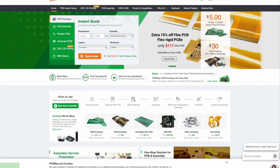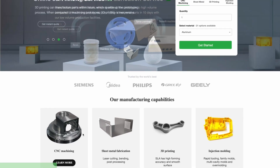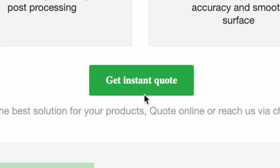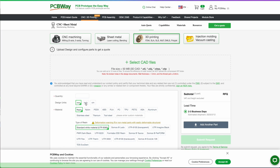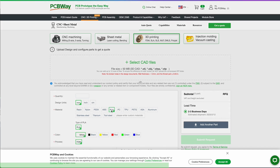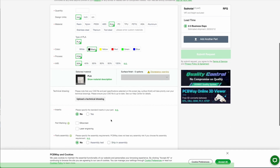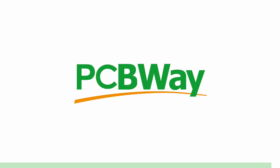PCBWay offer the best custom PCB prototyping service, but they also offer injection molding, 3D printing, laser and CNC cutting. With their Instant Quote feature, you can simply upload your model and choose from SLA, FDM, and SLM, which is a laser sintering metal powder to make metal parts. They also have an Instant Quote feature for their custom PCB, so go ahead and try it right now at thepcbway.com.